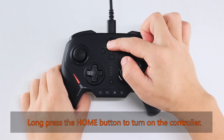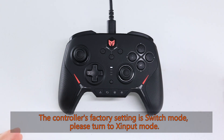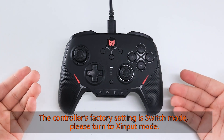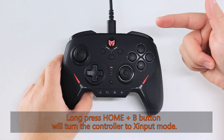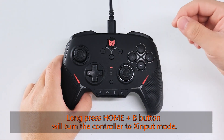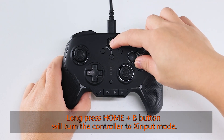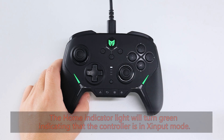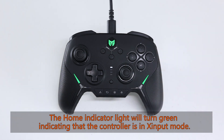Long press the home button to turn on the controller. The controller's factory setting is Switch mode, so please turn to Zinput mode. Long press home plus the V button to turn the controller to Zinput mode. The home indicator light will turn green, indicating that the controller is in Zinput mode.